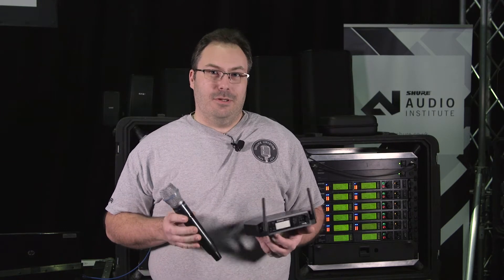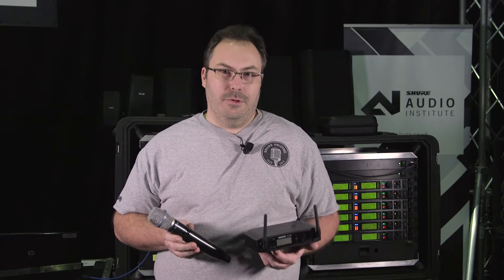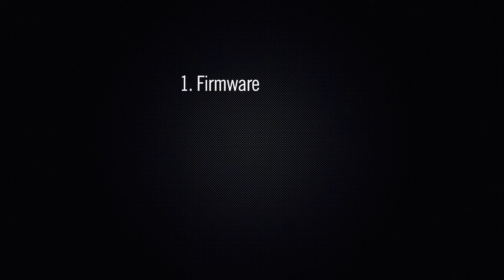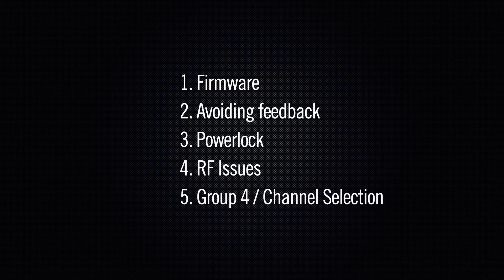I'm Matt from the service department here at Shure, and today I'd like to show you a few little tips and tricks to help you get the most from your GLXD system. Today we're going to cover the latest firmware, avoiding feedback, power lock, RF issues, and Group 4.